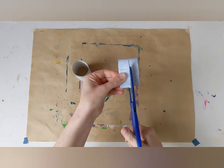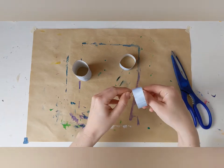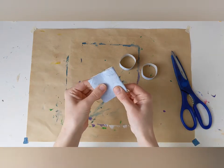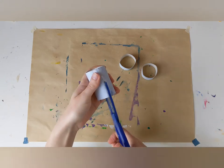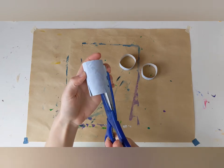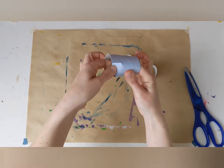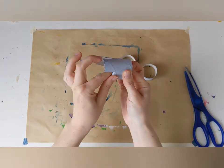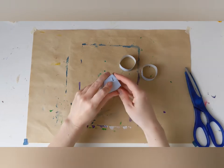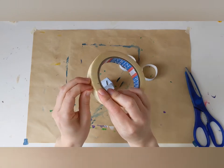Then the remainder bit I'm going to cut into half, and squash it into a circle. Take the bigger part and cut some lines around the bottom, just about a centimetre up. Then fold them over. Then take a piece of tape and tape down the folds.